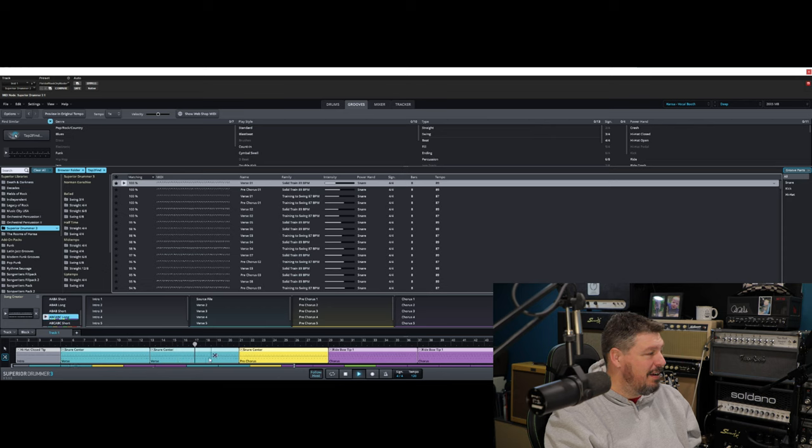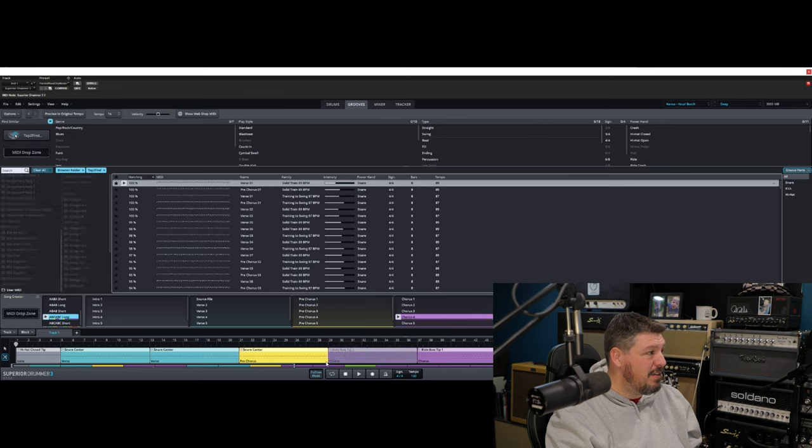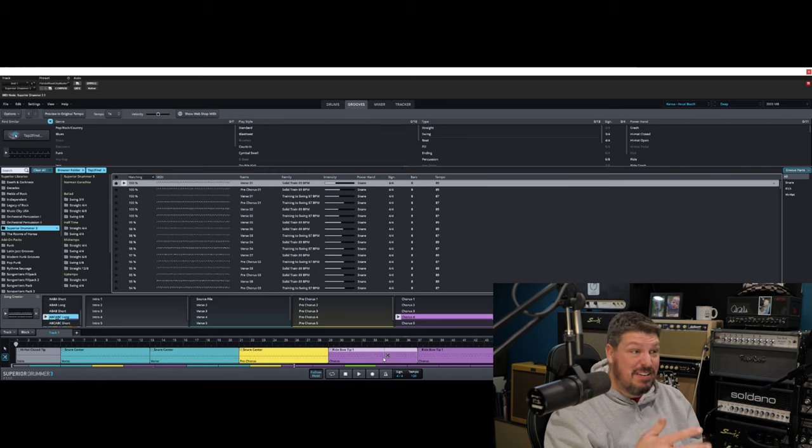Let's see what it does for our pre-chorus — it's going to break it down, stutter in there. Maybe we don't like that chorus, maybe we don't like the way that one sounds. It's got other suggestions up here for other choruses we can come in and drop in, change it up and mix it up. Try something different that will still fit that same rhythm. So it's super intuitive.